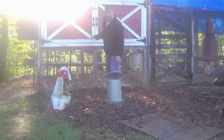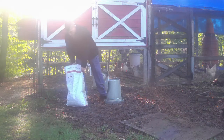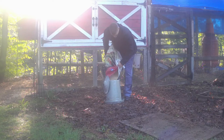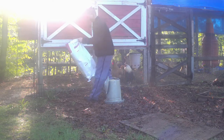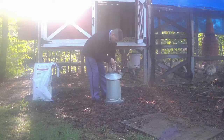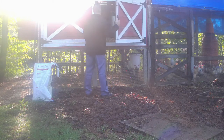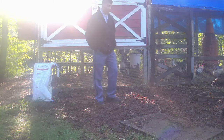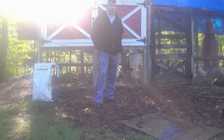I think I'm going to go ahead and clean the coop out this weekend. I've got the new shavings for it, I just need to get it done. With it being Memorial Day weekend, it's a good opportunity to clean out the coop, so hopefully we'll get that done.